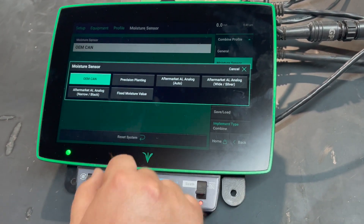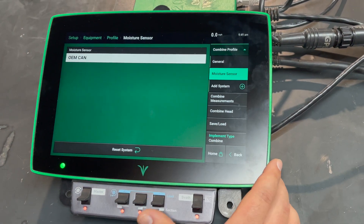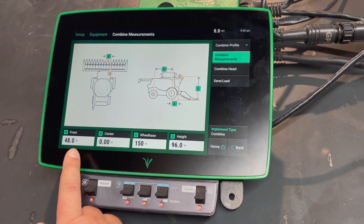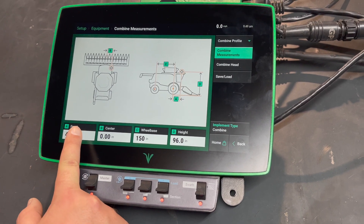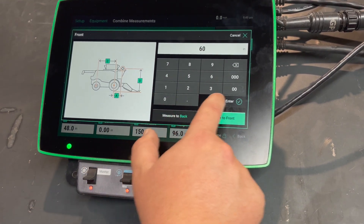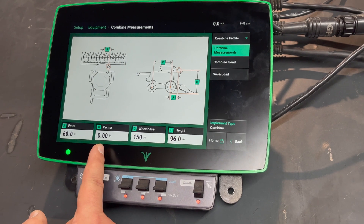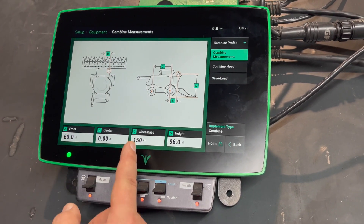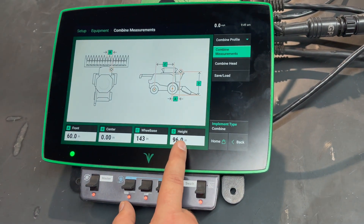Next we want to go into Measurements. Set the forward distance of the front axle for the GPS — measure from the globe to the front axle. The next measurement is whether or not we're off center; most of the time we try to keep those centered. Measurement C is your wheelbase from front to rear axles, and then finally your height from the ground up to the globe.